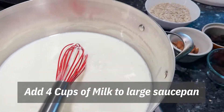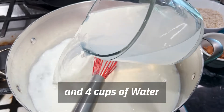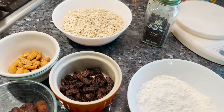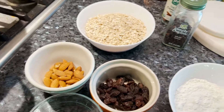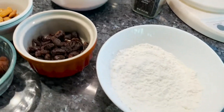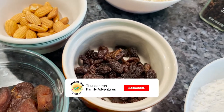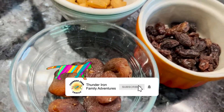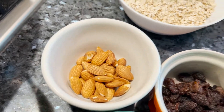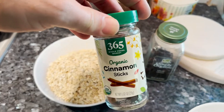We're starting with four cups of milk, four cups of water, and these are the other ingredients we're gonna make this amazing delicious pudding from. We've got a cup of oatmeal, half a cup of cornstarch, 20 grams each of raisins and dried apricots, about 48 grams of almonds that we're gonna chop. We're also gonna add some cloves and cinnamon sticks as we cook it.